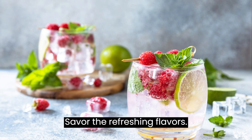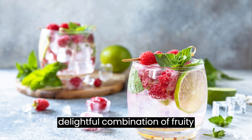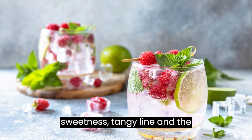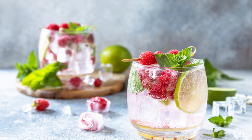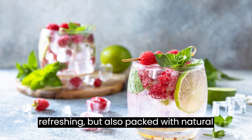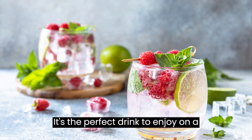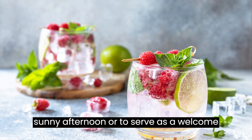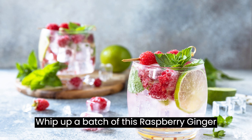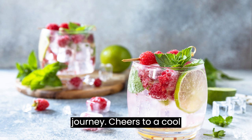Savor the refreshing flavors. The raspberry ginger lime seltzer is a delightful combination of fruity sweetness, tangy lime, and the invigorating heat of ginger. This sparkling beverage is not only refreshing but also packed with natural flavors and nutrients. It's the perfect drink to enjoy on a sunny afternoon or to serve as a welcome drink at a gathering. So whip up a batch of this raspberry ginger lime seltzer and let its vibrant flavors take your taste buds on a refreshing journey. Cheers to a cool and invigorating beverage!